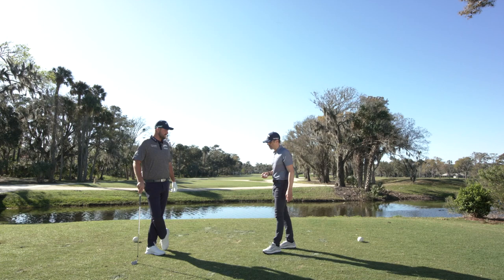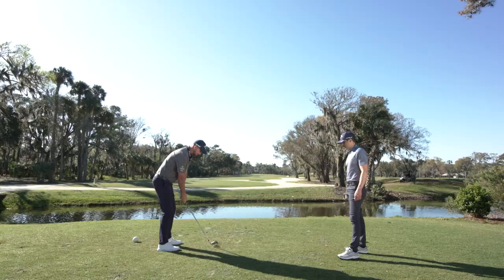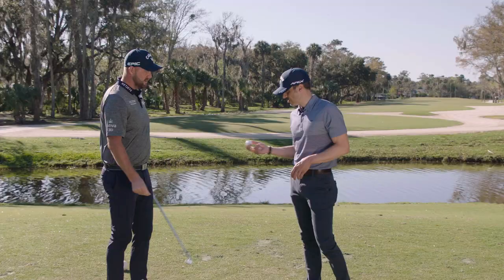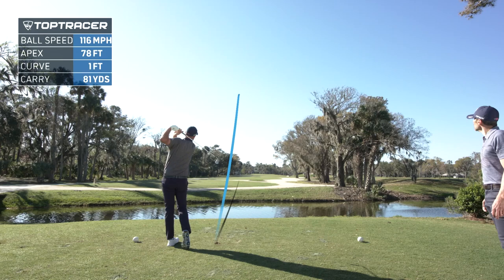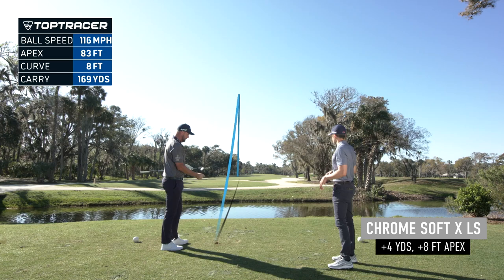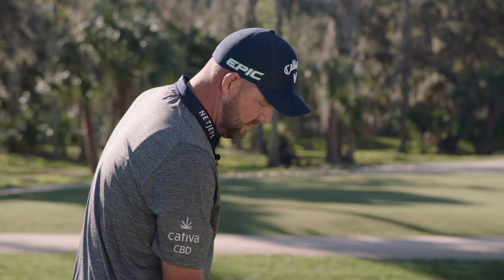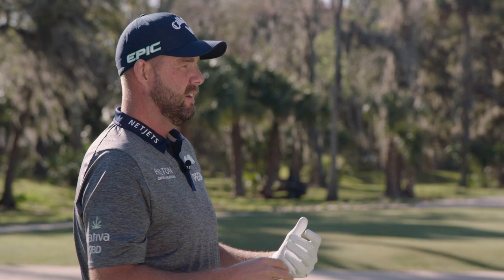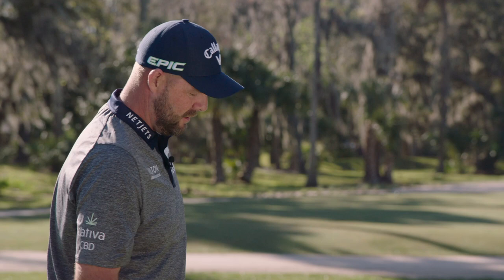We're going to have you hit a couple of seven irons — we have one of each ball. This is a Chrome Soft X. It'll be interesting to see on Top Tracer what that looks like. This is the ball you're currently playing — we're just trying to get a sense of the difference in ball flight. Off a mid-iron shot with a seven iron, as far as the flight's concerned, did you see any changes in the height? I don't think so. I don't necessarily always test them side by side. If I like it, I like it — and then I'll work out how it's different after I work out if I like it or not. As long as it works, I'm sort of not too into all that stuff.